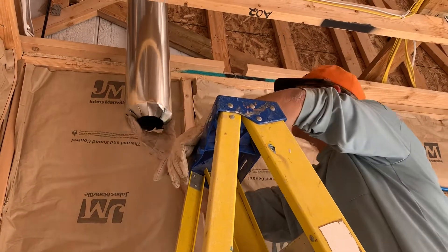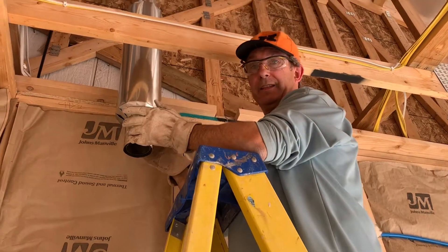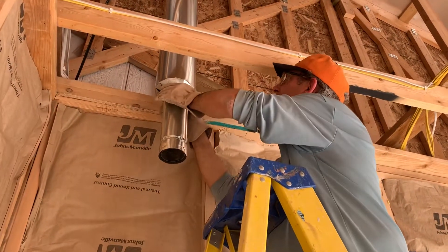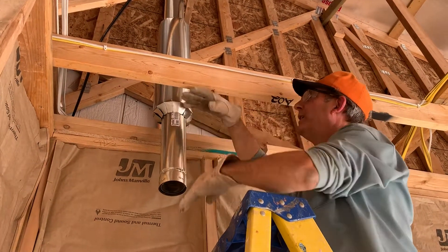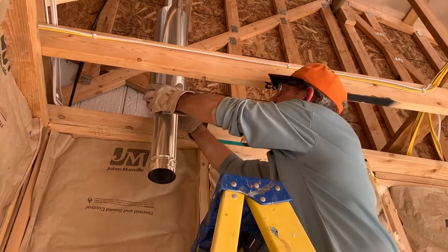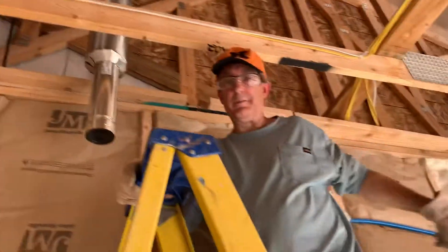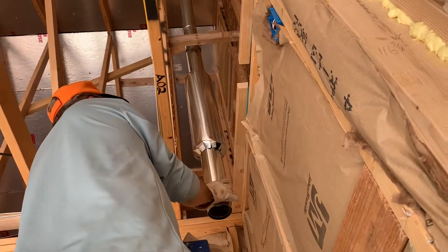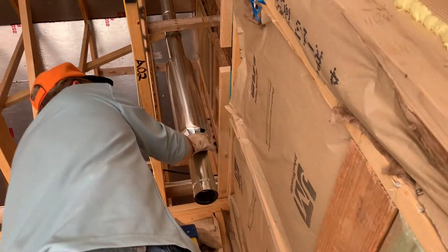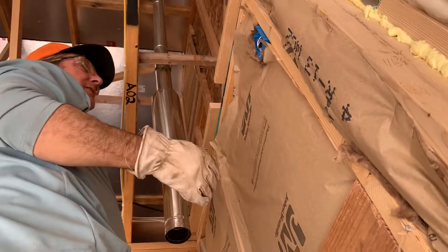Now watch this part right here. Look at that — it's a friction fit all by itself. We just slide it right to the elevation where the sheetrock is going to be. It will rest right on top of the sheetrock right there. No insulation will blow in and hit this hot part of the flue. It'll only hit this sleeve right here. It'll be well protected and it stays in place.